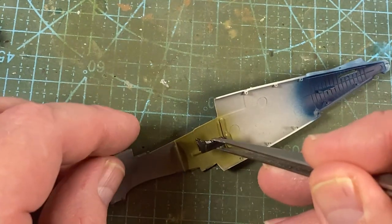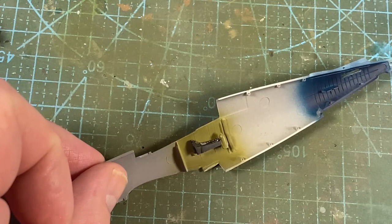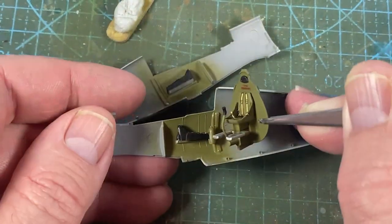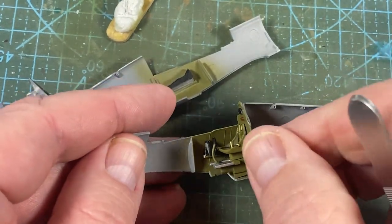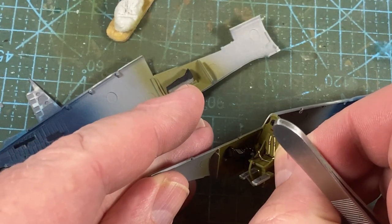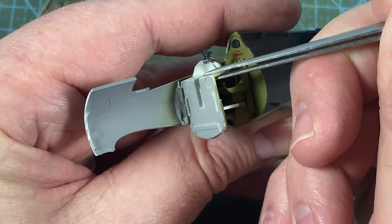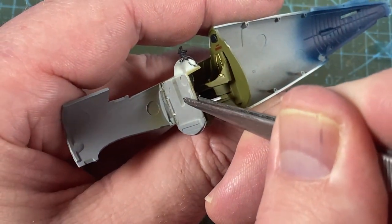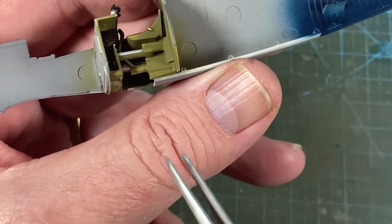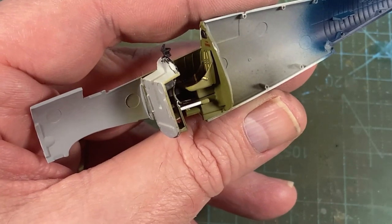On each side of the fuselage there's an instrument panel which I painted black, and there's a decal that goes on each one as well — just put it into place with a dab of glue. The rear wall goes into a slot at the back of the cockpit area. On the other side, the bulkhead fits against this tab. It's not going to sit there by itself for long, because we're going to put the other side in and then jiggle from underneath to get them lined up properly. We'll join the fuselage halves together and then set it in place.